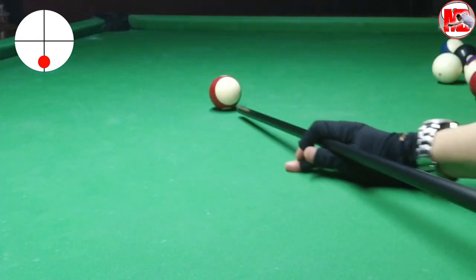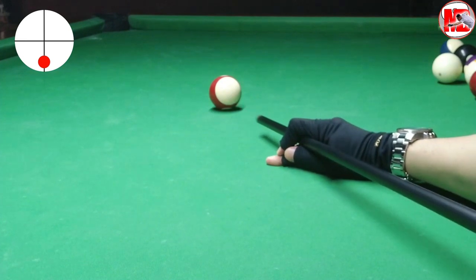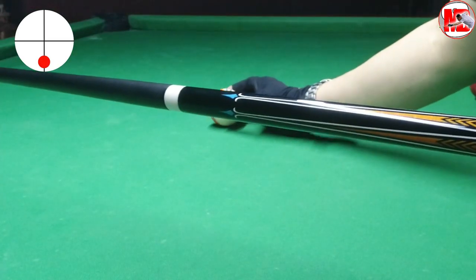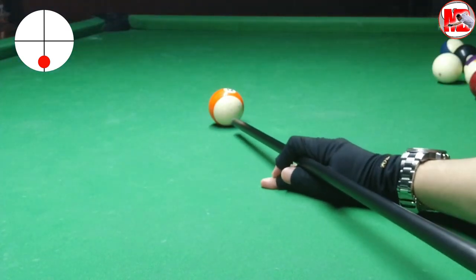After hitting below center on all those cue balls — as many as possible — it's more about establishing your fundamental and feel for draw shots. It's very important that you have that muscle memory, because this is what you are going to be doing in most of your draw shots.